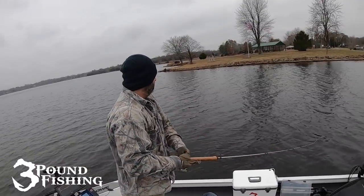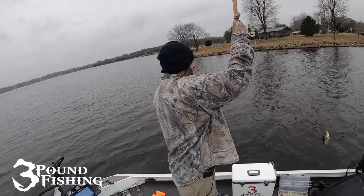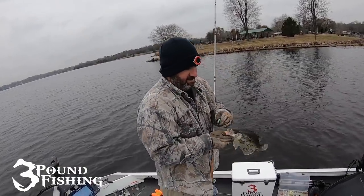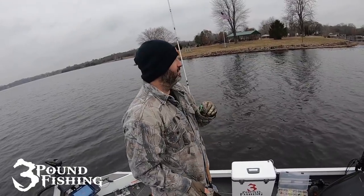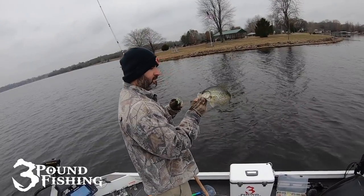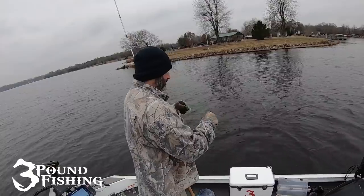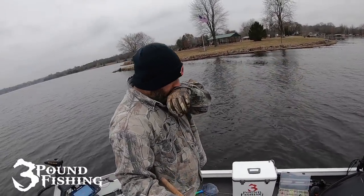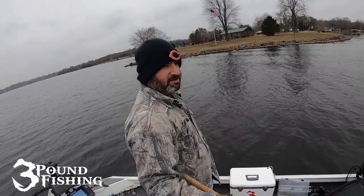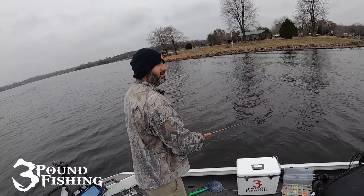I won this guide trip yesterday. I'm putting the smack down on 3 Pound. Got the big fish, and I won a free guide trip. What a prize — thank you 3 Pound.